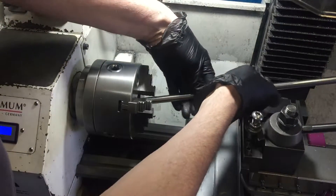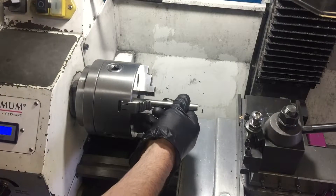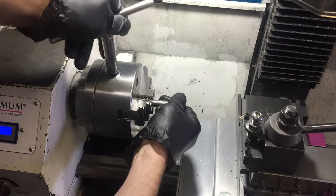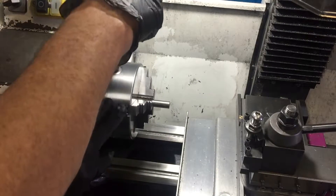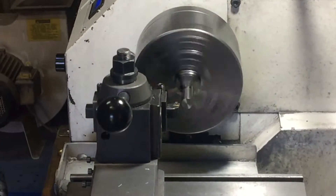The next part is to make the main part of the peg, and I'm going to use 12 millimeter stainless for this. Stainless is pretty inexpensive but it is quite hard, so my little lathe labours a little bit with it. I can't take very deep cuts, but that doesn't matter — time is not a real issue.